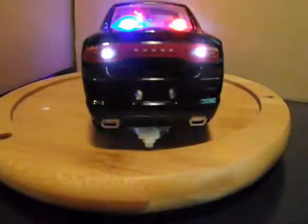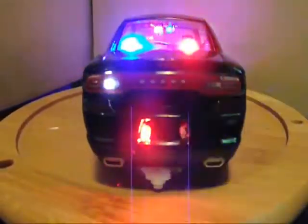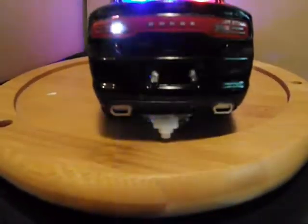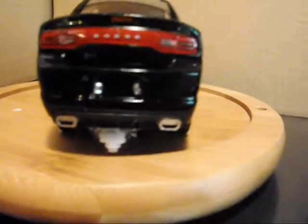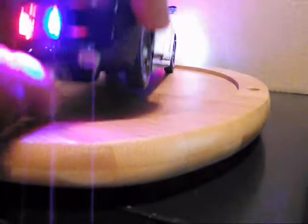I cleared out the backup lights and also went around the red there in the tail light section, so that the light wouldn't shine through all the way — it will just come through where the reverse lights are, by using black paint to seal that in.